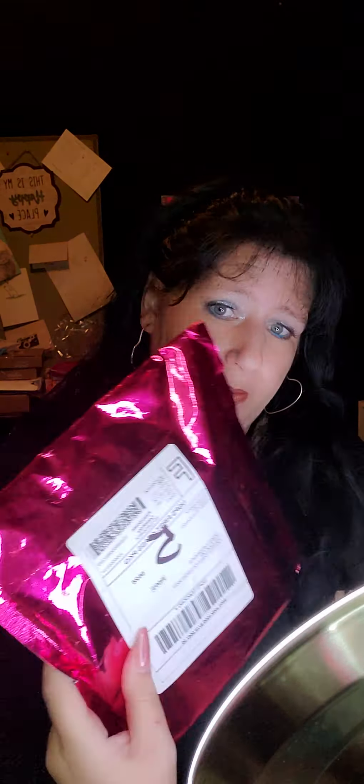Hi everybody, guess what today is? Today is Glitz Glam day! I had this for a couple of days, I just couldn't get to it until today and I apologize for that. But I absolutely love getting my subscription — it's $15 a month and $2.99 for shipping, so it comes out to $17.99. I haven't opened it yet, I've been waiting for you, so let's get into it.